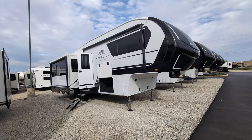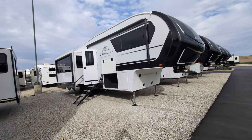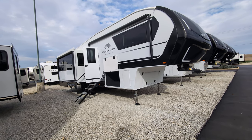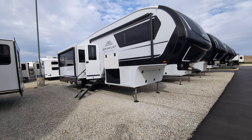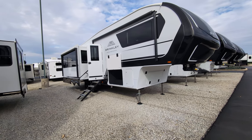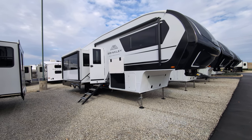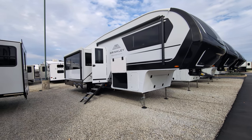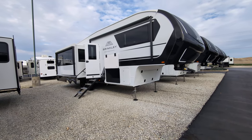So it is a four seasons camper, meaning you can camp it all year round. Dry weight, you're looking at 11,958. Overall length, 34 feet, 11 inches, because you guys always ask. Fresh tank is 75 gallons. Gray is 90. Black is 45. You can sleep four people in this unit. It does have three slides.